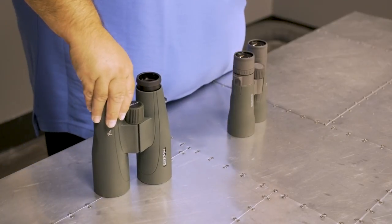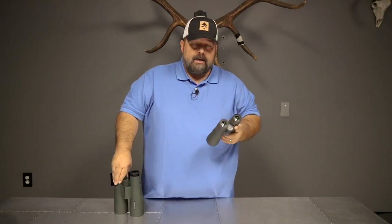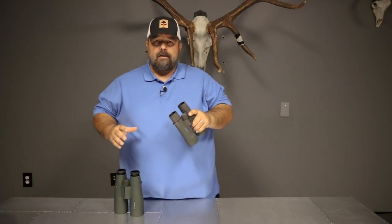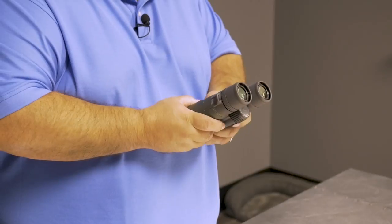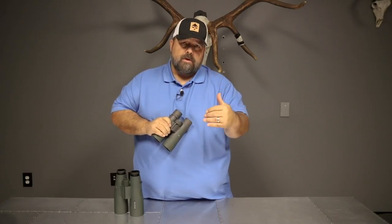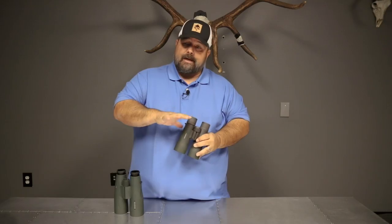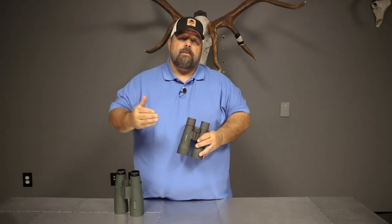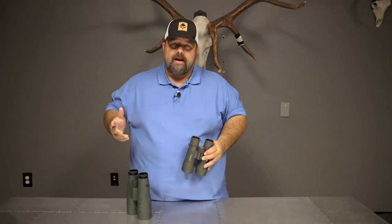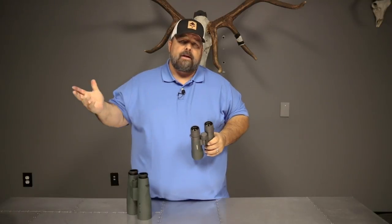Those kind of come down to personal decisions. People ask all the time if they can use 12s on their chest, and yes, there are a number of people that carry the 12 power binocular on their chest. Just be a little careful with that — 12 powers on your chest or handheld are going to be more shaky than say a 10 or an 8 power. This would be kind of the extreme in terms of what I would call a handheld chest binocular. Some people carry 15s on their chest, and I'm not a big fan of that. I don't think it's necessary — it's overkill — but they'll tell you they're cutting weight by not having to carry another binocular.